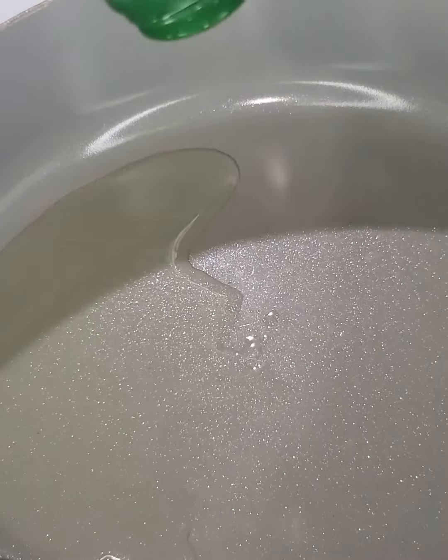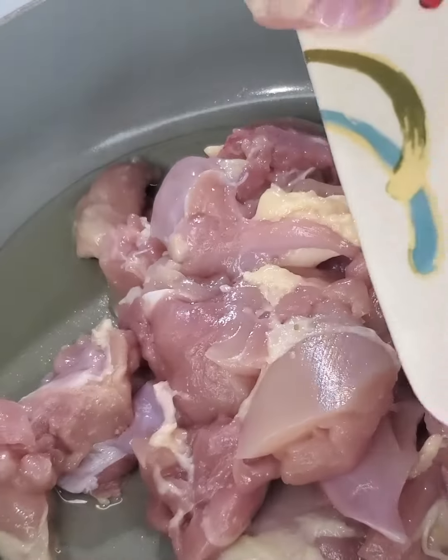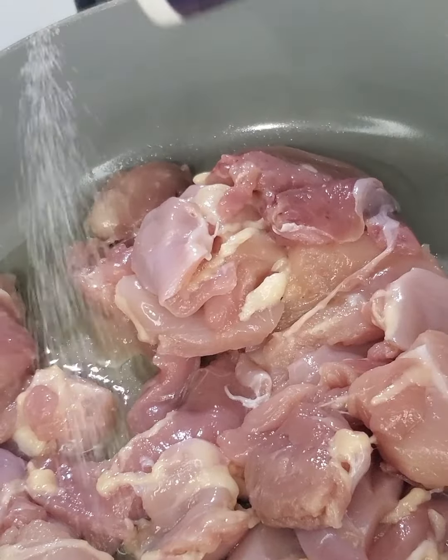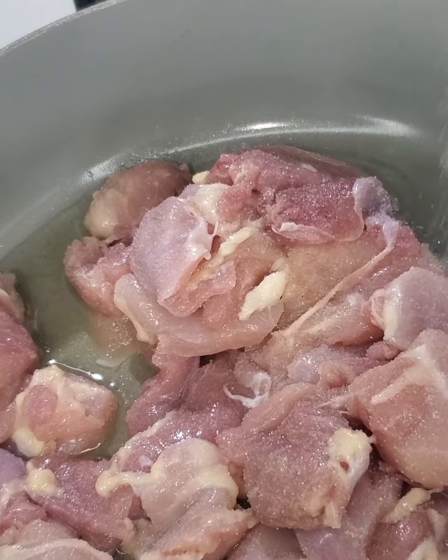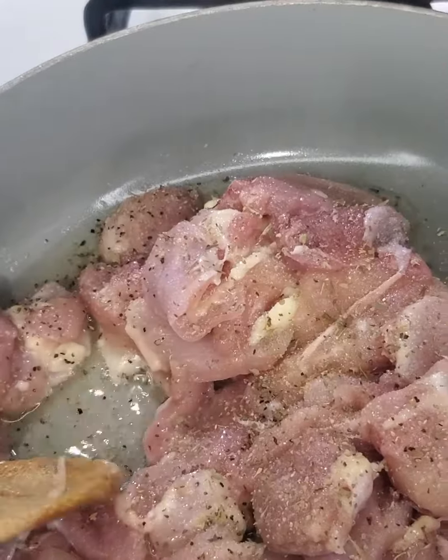In a hot pan let's add some olive oil and the chicken. We will start by cutting the chicken into small pieces. Now let's season with some salt, black pepper, garlic powder,